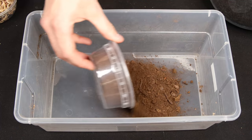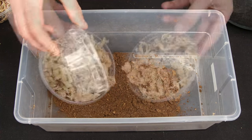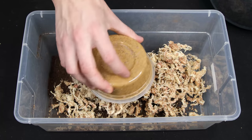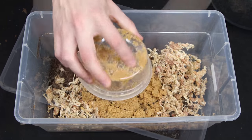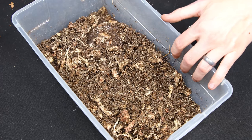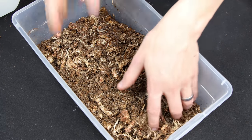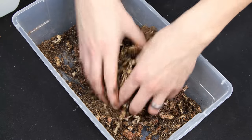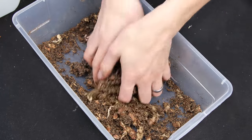We'll combine roughly one part of peat moss, two parts of dried sphagnum moss, and one part of quartz sand. After everything is thoroughly mixed together, you should end up with something like this. It's pretty dry, so distilled water was introduced. When adding water to the system, be sure to only use distilled, reverse osmosis, or rainwater. Anything else will add unwanted minerals.